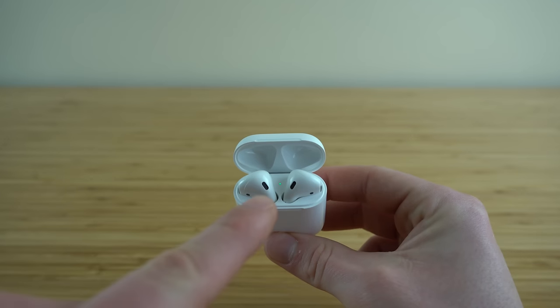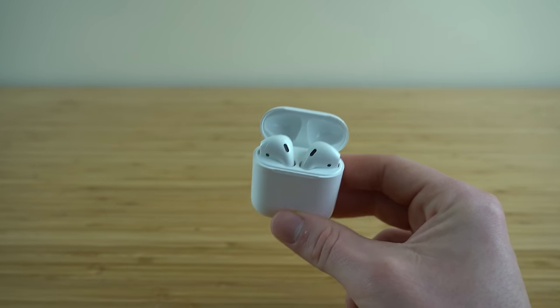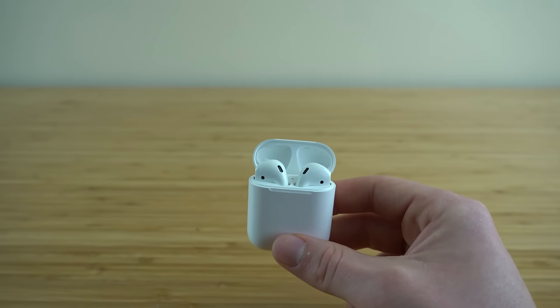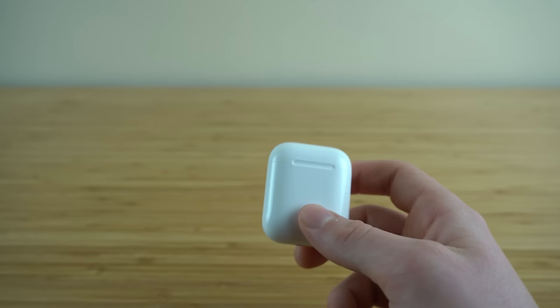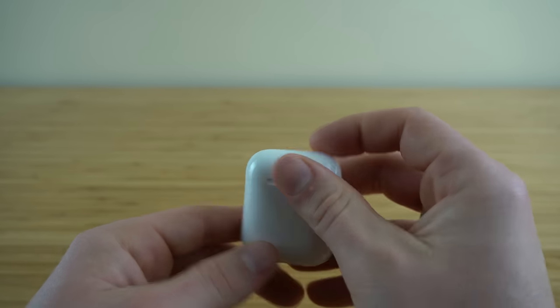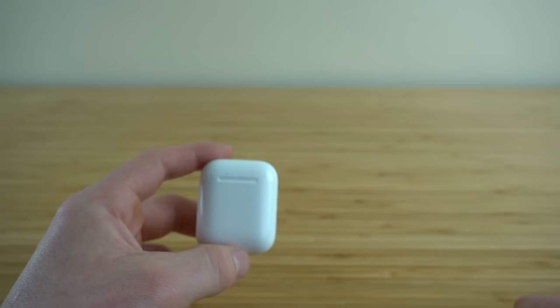The status light has a few meanings. When it's green, that means it's fully charged. If it's amber, that means it's low battery and has less than one full charge remaining. If it's flashing amber, that means it needs to be reconnected to a device manually by holding the back button. And if it's flashing white, that means it is currently searching for new devices to pair with.